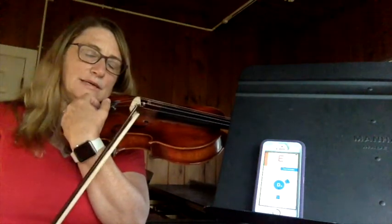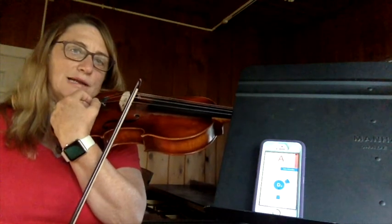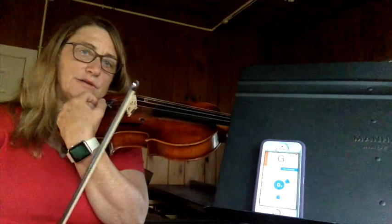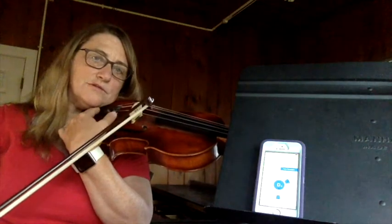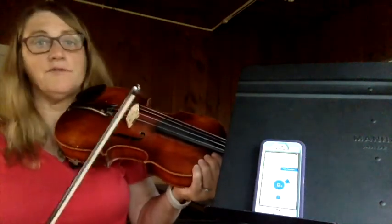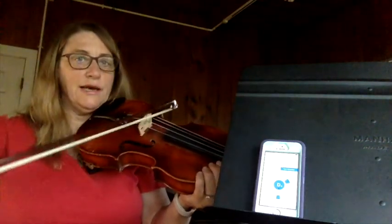Sometimes it's easier for the phone to pick up an echo. If you do an up bow very lightly and then take your bow off the string, it's going to be easier for it to hear. You would do that with each of the following strings: A, D, G, and C.